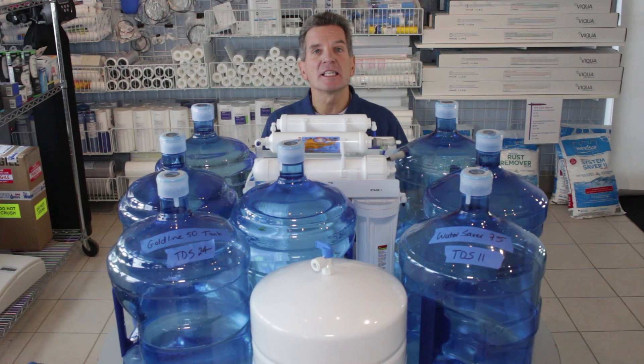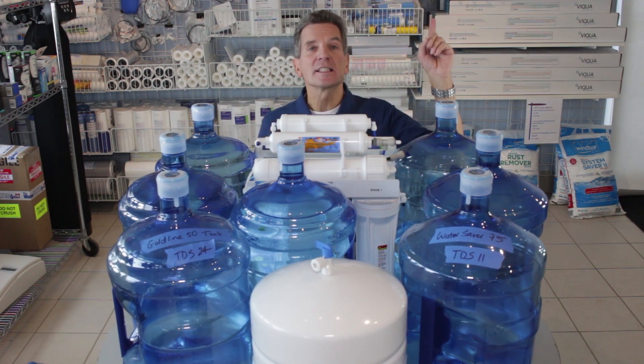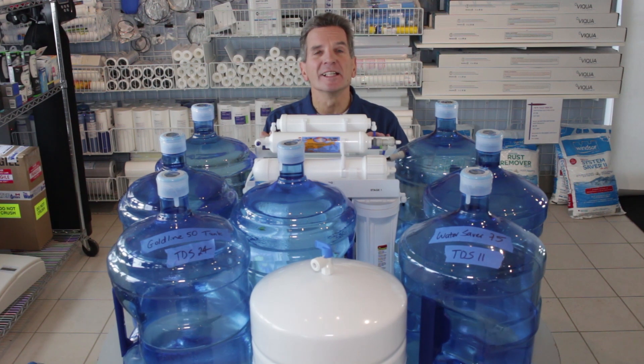If you're looking for discount pricing on any kind of reverse osmosis system — especially the Water Saver 75 high efficiency reverse osmosis drinking water system — you can click this link up here and it'll take you right to our e-commerce site. If you like what you saw today, please click the subscribe button so you'll be notified of all the new videos that become available on our channel.